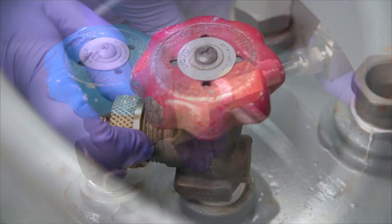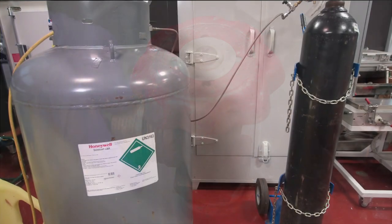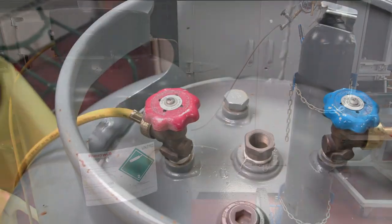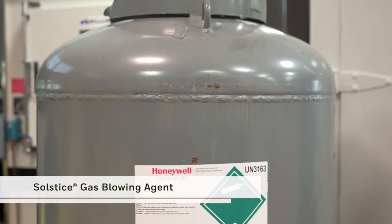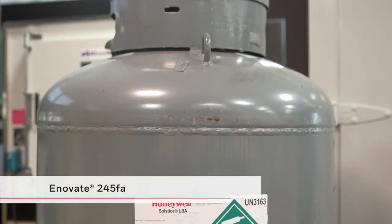Today we're going to offer guidance on how to pressurize a 1,000-pound, or 454-kilogram, half-ton cylinder. This cylinder is among the packages widely used for Honeywell Solstice LBA, Solstice GBA, and Ennovate 245FA.